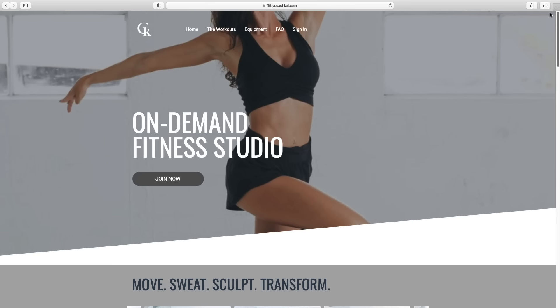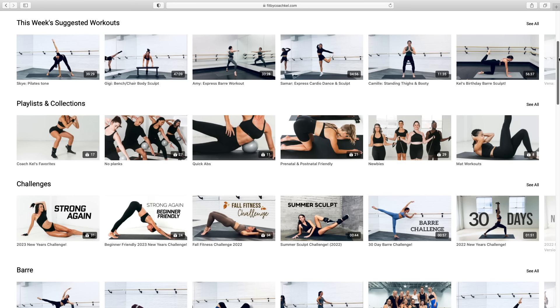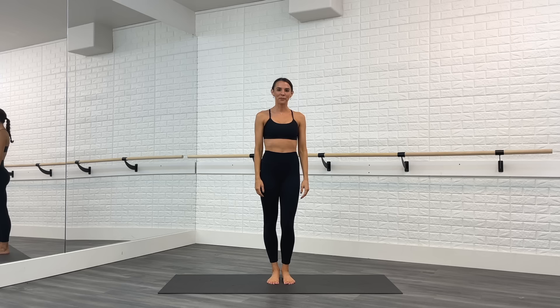All you need for equipment is a mat and something to use as your bar, like a sturdy chair. If you enjoy this workout today, I invite you to come check out my online fitness studio where I post weekly uploads. My subscription is $19.99 per month and you can cancel any time for free. When you join, you'll get immediate access to dozens of classes — bar, pilates, dance, sculpt, stretching, a little bit of everything, so come on over and check it out.